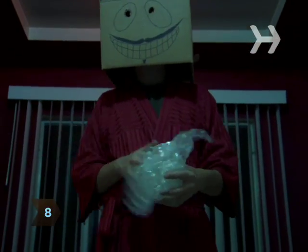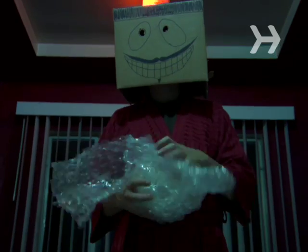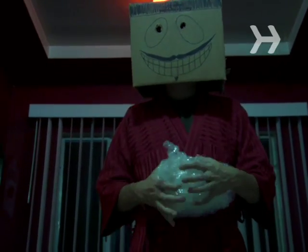Step 8. Wrap breakables individually in generous portions of bubble wrap. If something is extremely fragile, pack it separately.